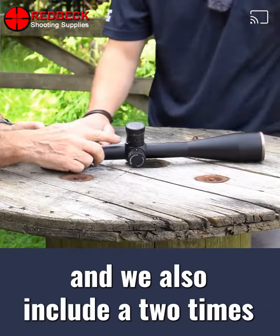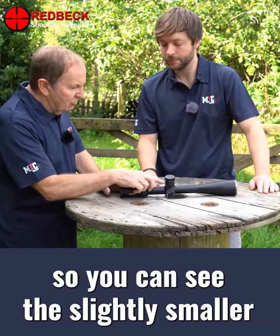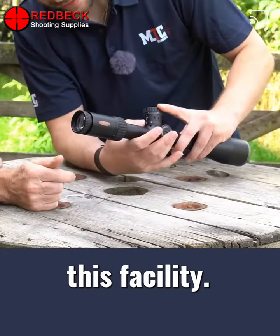You can move the turret top to realign it as you would on an ordinary scope. We also include a two times magnifier built into the rear cap, so you can see the slightly smaller numbers which you would get by having this facility.